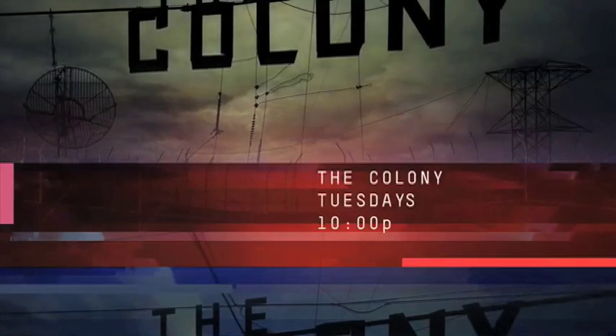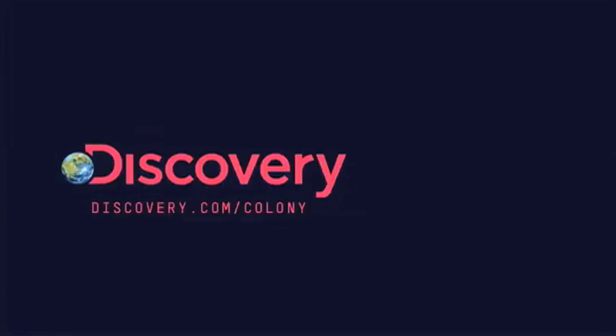The Colony — the daring new survival experiment. Tuesdays at 10, only on Discovery.